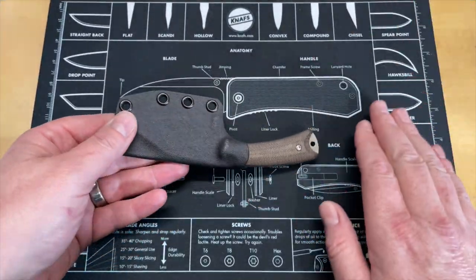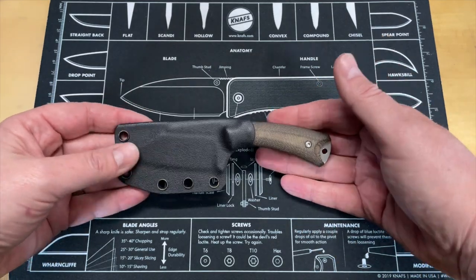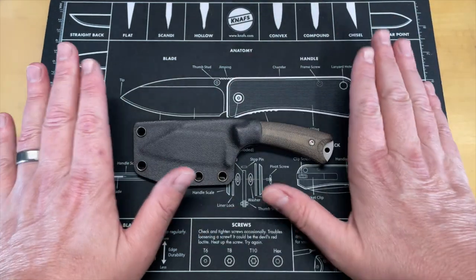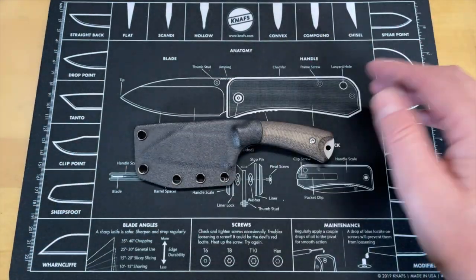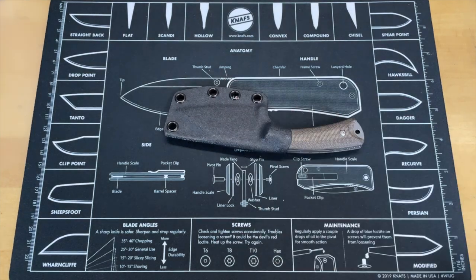We're just now turning back on this and circling back on this Acheron, and the reason that it's taken so long is I enjoy carrying it. I typically, when I have a knife I like carrying, I'll carry it a little bit longer so that I don't have to take it out of my pocket. The nice thing about this is I can continue to carry it — this is my knife, I own this, it was a gift. So let's go ahead and get into some of the specs.